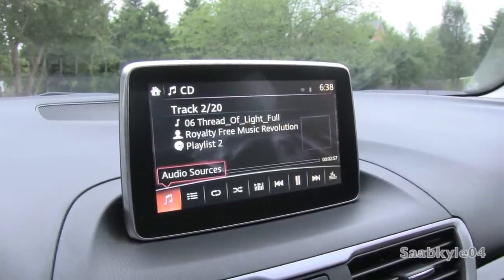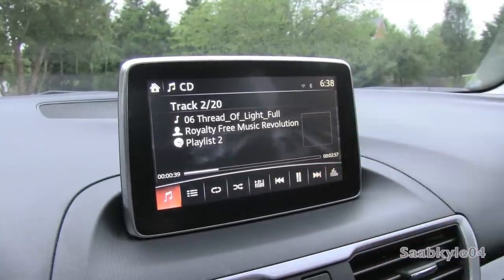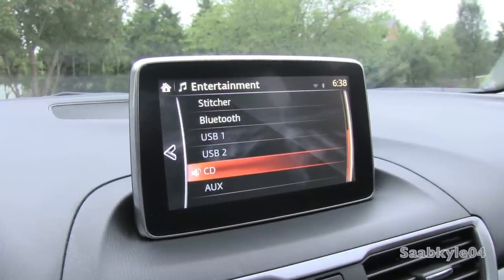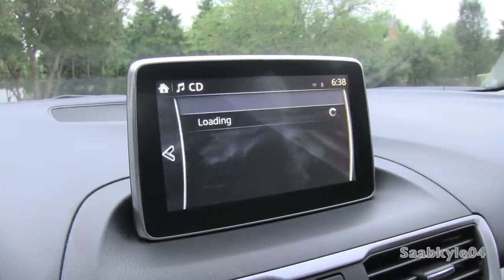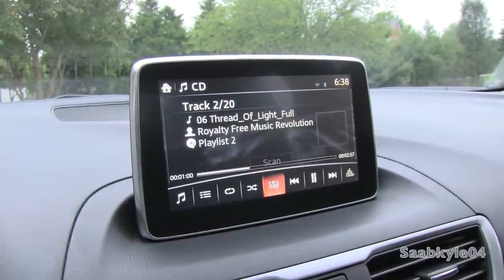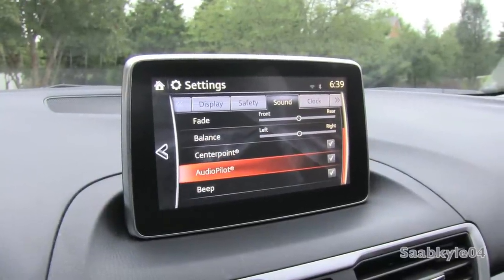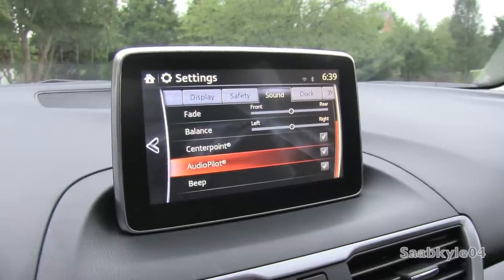The entertainment menu covers all media options. With a CD in, album artwork will show up along with song, artist, and playlist information. Media modes include standard satellite radio, internet radio options when syncing your smartphone, Bluetooth audio, USB, CD, auxiliary, and iPod integration. You can list tracks, repeat, shuffle, scan, rewind, fast forward, or select a track. The audio settings include Centerpoint surround sound and Bose AudioPilot — a unique Bose technology that emits frequencies to counteract exterior road noise and help make the interior quieter.